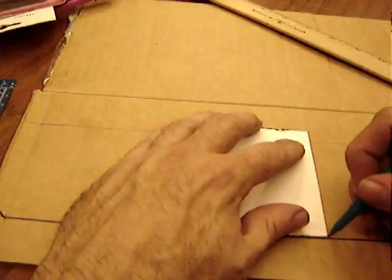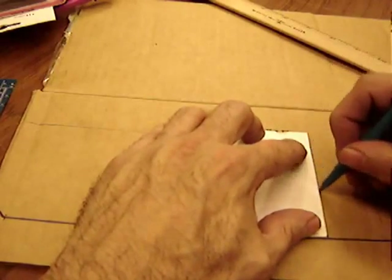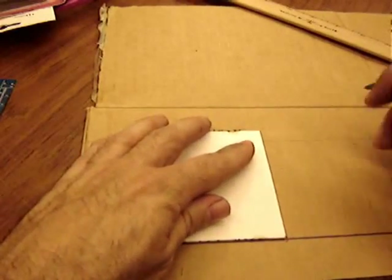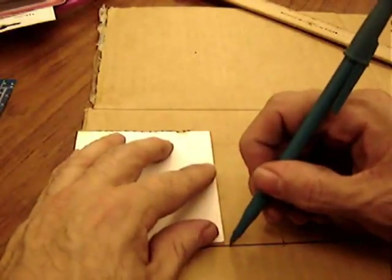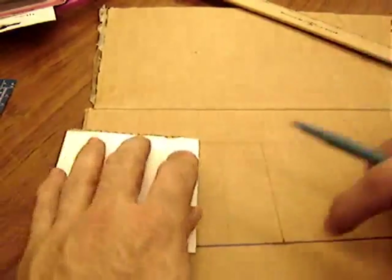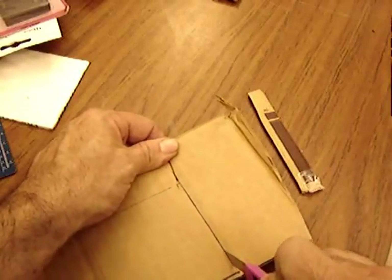Measure it out and mark it according to the instructions on the website, listed at the beginning and ending of this video. Try to get it very square — I grabbed a post-it notepad to get square — and try to align it with the lines in the cardboard. Cut it out. I prefer a razor knife, but kids probably should use scissors.